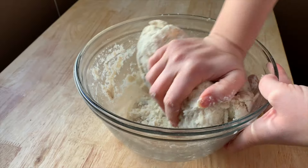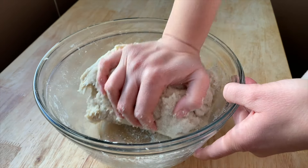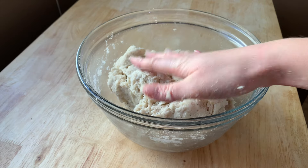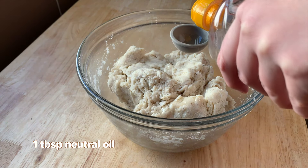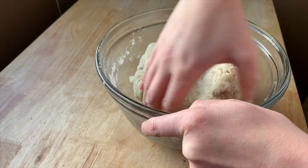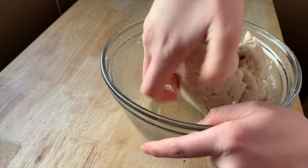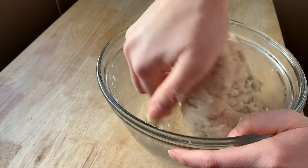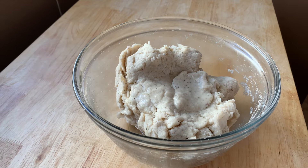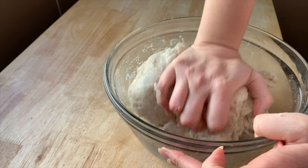I'm terrified this is going to be too dry. If I try to roll this out it's just going to break for sure — it's so hard. I think I'm going to add a little bit of oil. Let's do a whole tablespoon because this clearly does not have enough moisture. It's like play-doh, it is hard. I'm going to add water — I have a third of a cup here. Let's start with a little bit first because I have no idea how it's going to react.